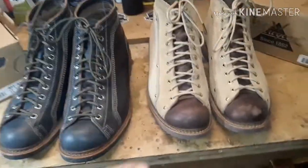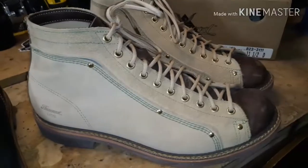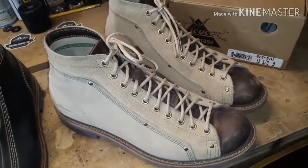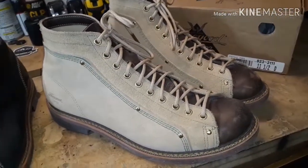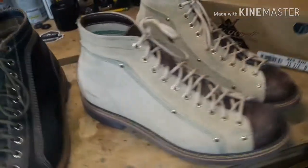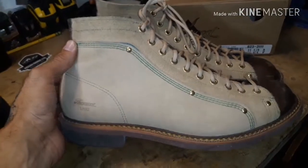Let's take a quick second to appreciate this one here. This color is just phenomenal. It's a rough-out leather in desert sand color. And then here you have a horse rump leather.